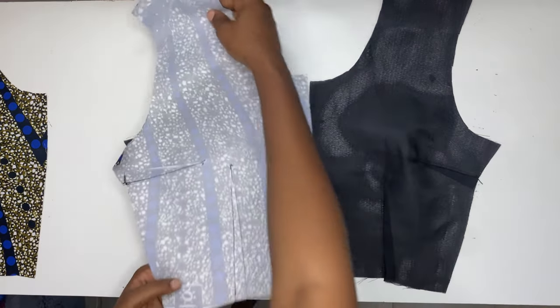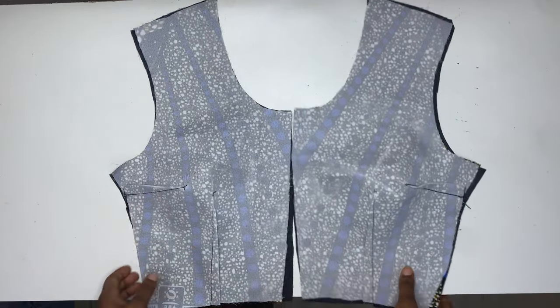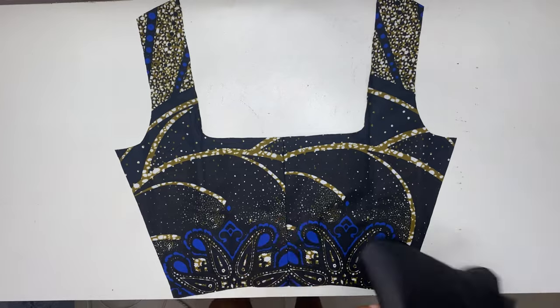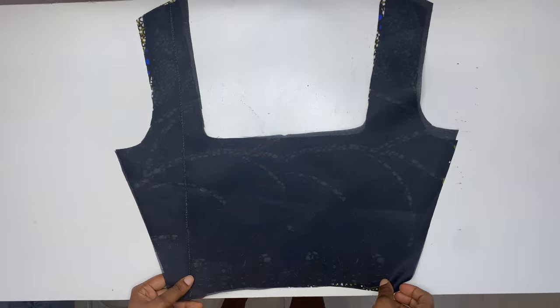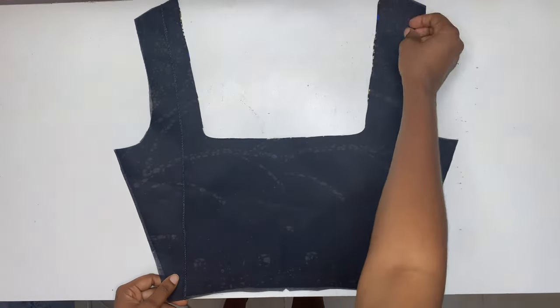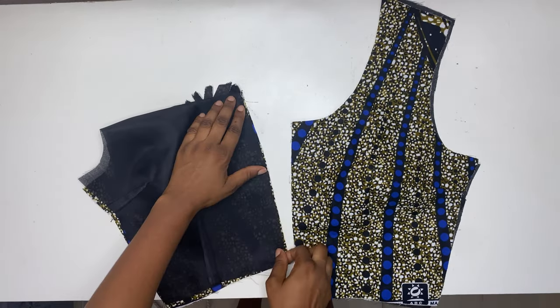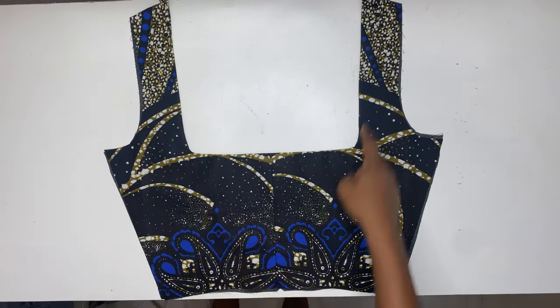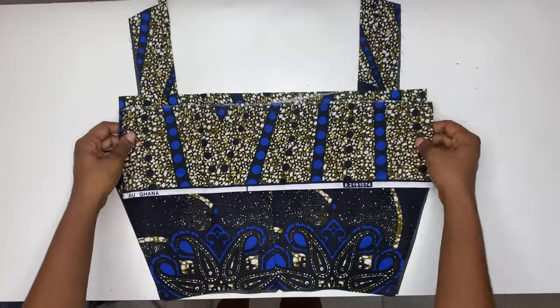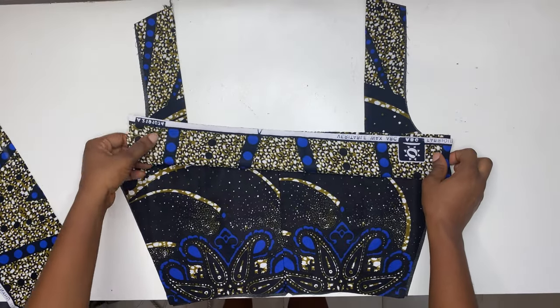After that, we place the fabric to the lining and sew on the neckline using half an inch sewing allowance. I do the same thing for the back — placing the lining to the main fabric and sewing half an inch sewing allowance all around. When done sewing, notching, and top stitching, turn it to the wrong side and sew closing the zipper point. At this point I've also cut out two pieces for the design at the back.